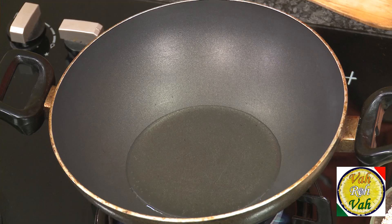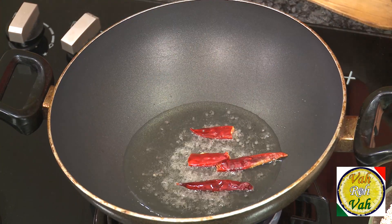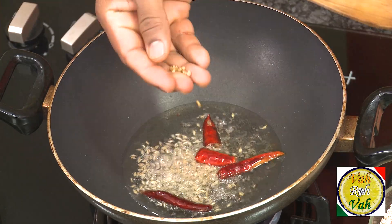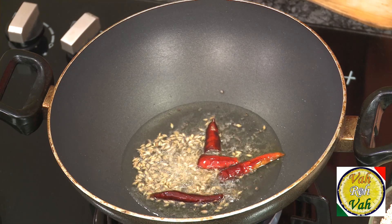Once the oil is hot, add some mustard seeds. When the mustard seeds crackle, add red chillies, cumin seeds, and a little bit of methi dana — methi dana is fenugreek seeds — but do not add too much, it will give bitterness. Then add sliced onions and a pinch of salt.